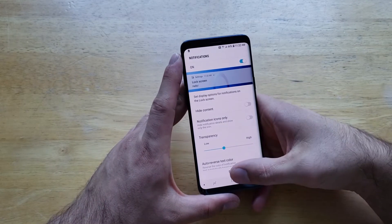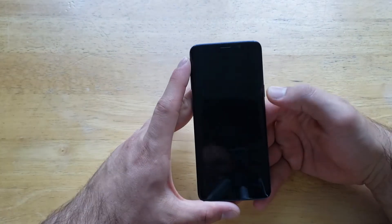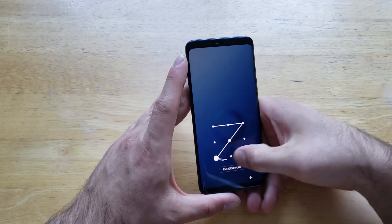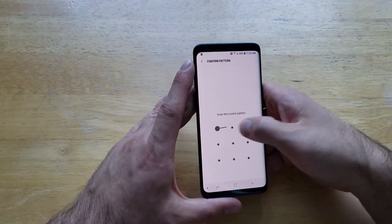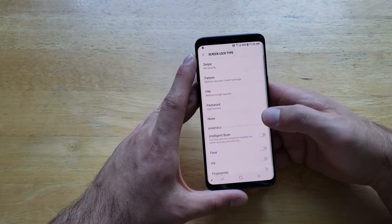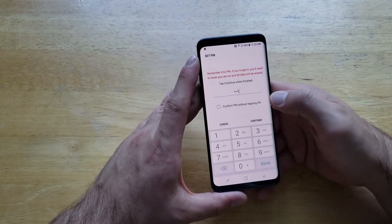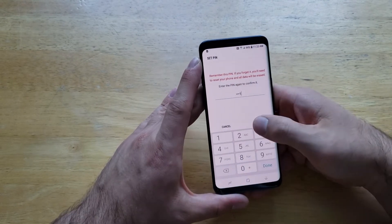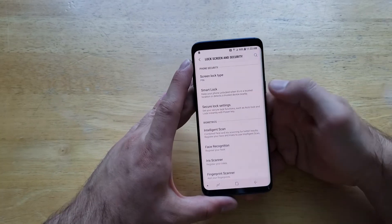Let's go ahead and hit done. Our password type is now pattern. So if we go in here to change it, we have to retype in the pattern. If we wanted to go to pin, same thing — type in 1111, type it in twice, and just like that it has been changed to pin.